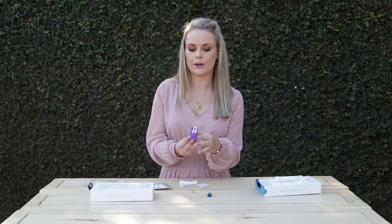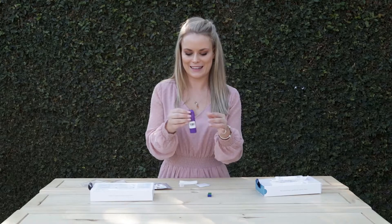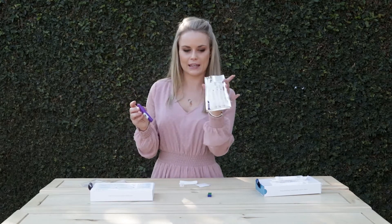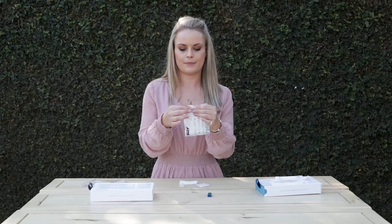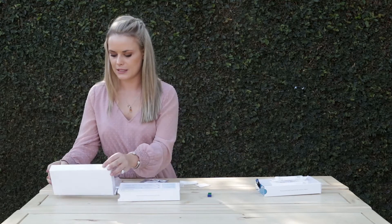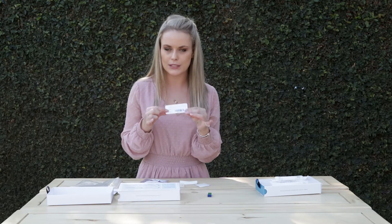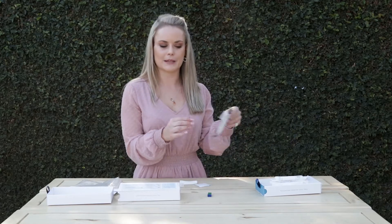Close the kit until you hear a click, then place it back into your silver specimen collection bag and seal the bag. There is also a little label inside the DNA collection box where you would write your name and the date that you did the blood spot kit, then stick that onto your specimen collection bag.